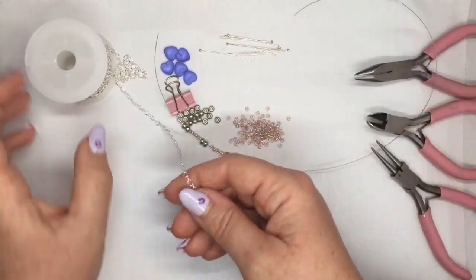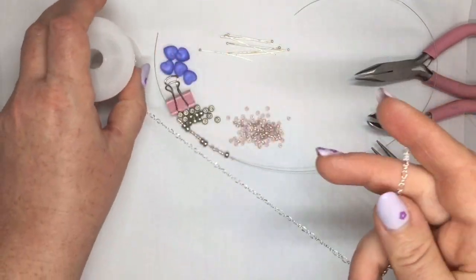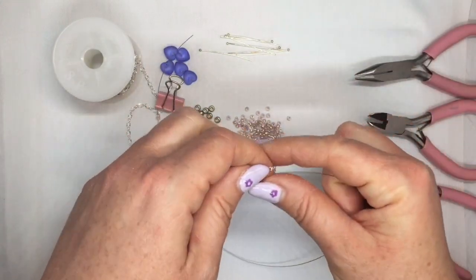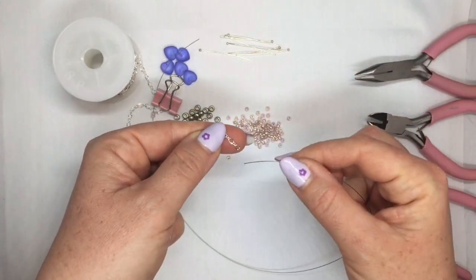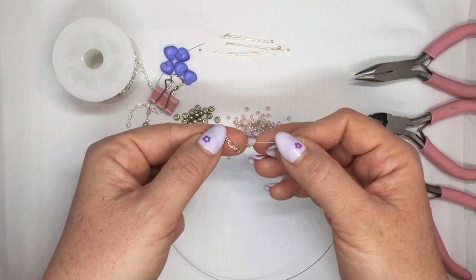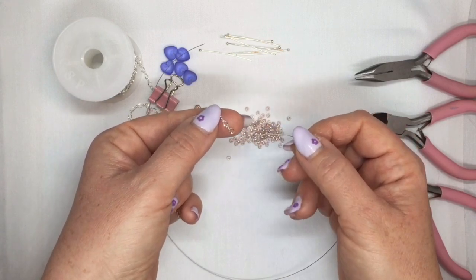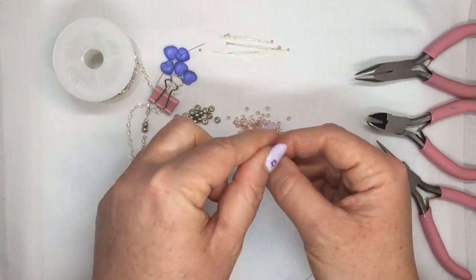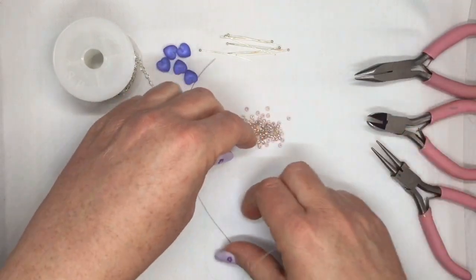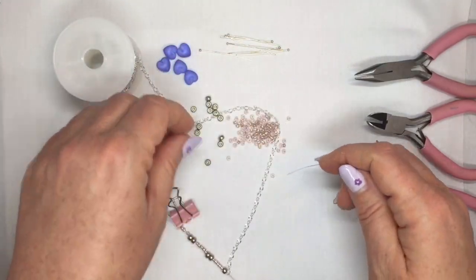Now you've got a nice big spool of chain here. Don't cut your chain off the spool if you can — work with it on the spool so you're not cutting off any that you don't need and wasting it. When you get your chain, you might have it finishing with one of these little links in between the big ones; just cut that off with your cutters until you have a nice clean big link at the end of your chain. Then put your beading thread through that last big link.